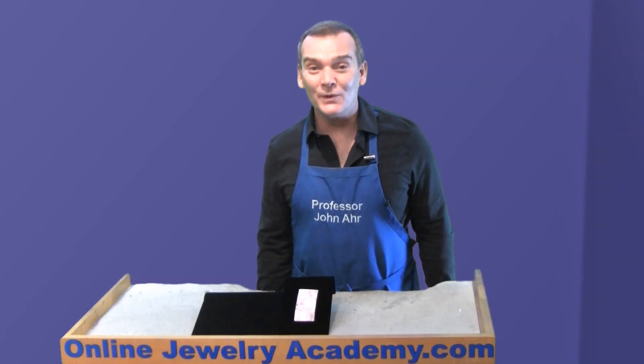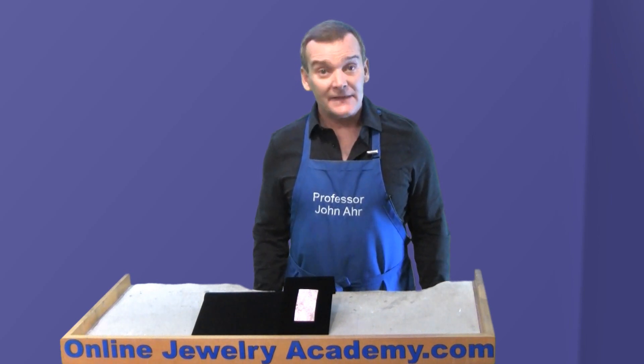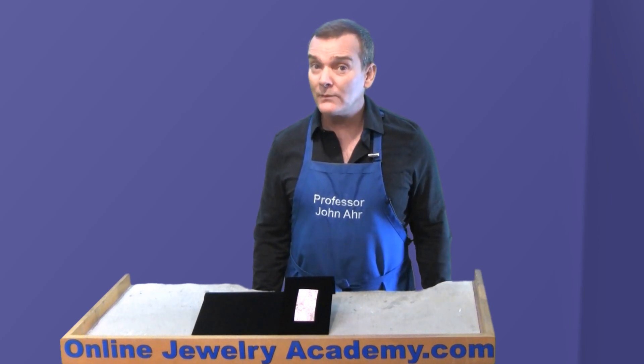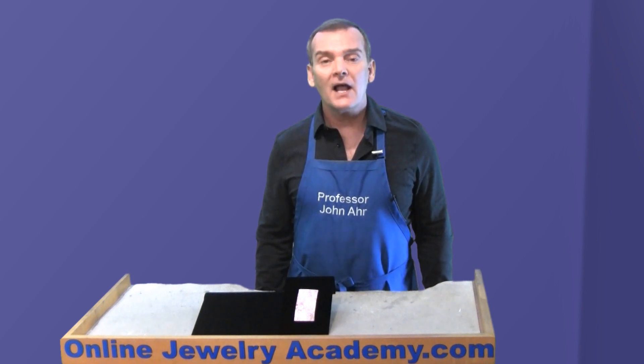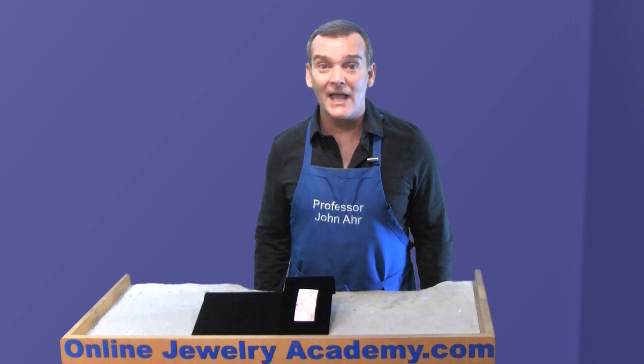Hi, welcome to the Online Jewelry Academy. I'm Professor John R and I'm your instructor. In this video, I want to share a quick roll printing tip with you that I got from Professor Jennifer Monroe, who's a contributor to the Online Jewelry Academy.